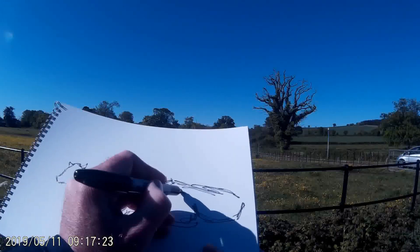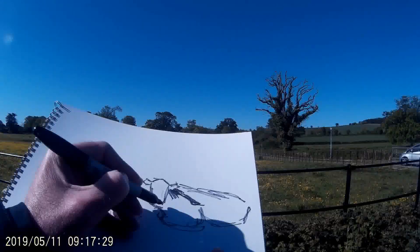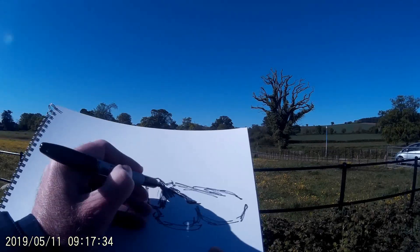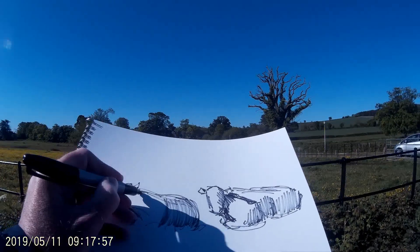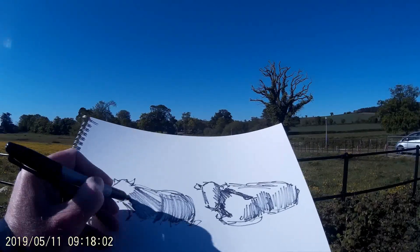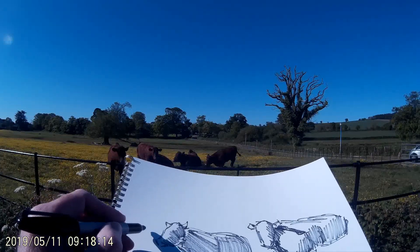First of all I put down the outline of the animals just really simply, and then the next thing I'm doing is adding in any cast shadows. Because we've got strong sunshine today, you can see the animal on the right — its head is casting a wonderful shadow across its body. Then having done that I add shading across the rest of the body. You can see on the left steer I've got some curved lines and some straight lines to convey the different surfaces I'm depicting.